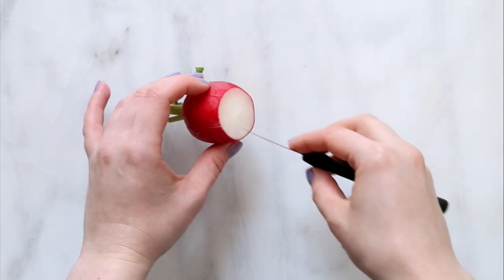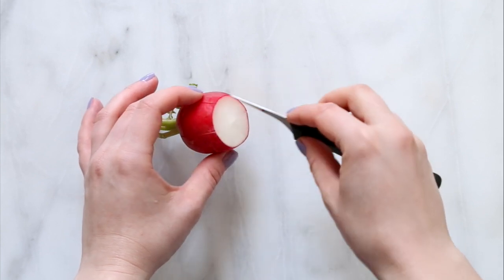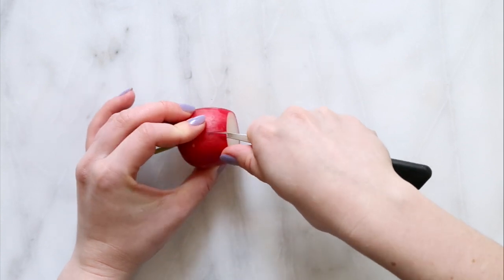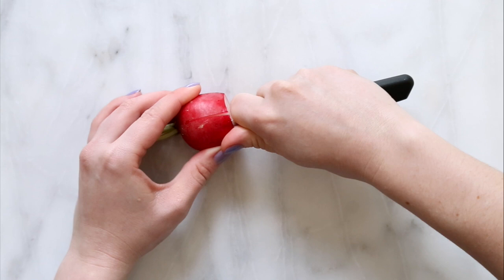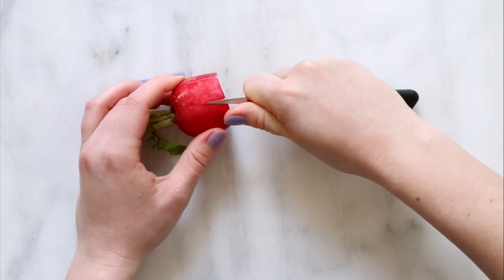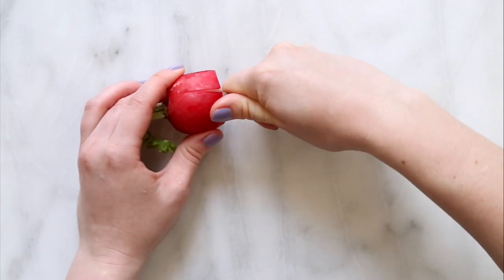To separate these petals from the rest of the radish, I cut just under the top layer and remove the flesh. Then I go once around the radish separating the petals.